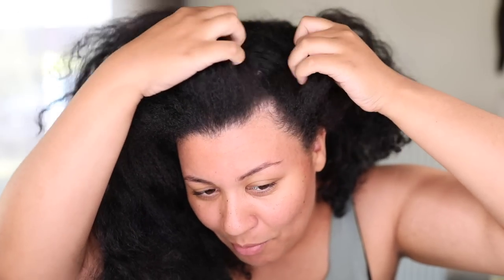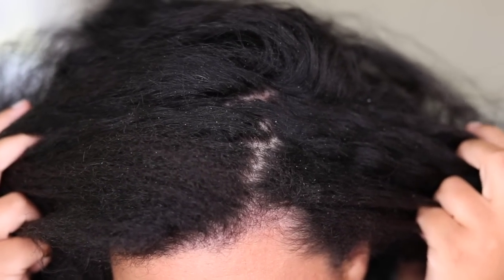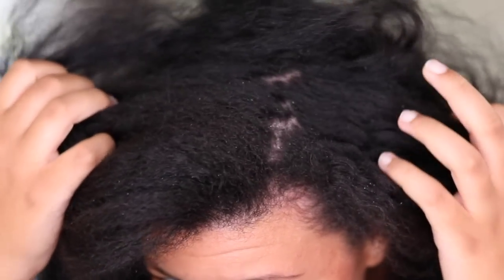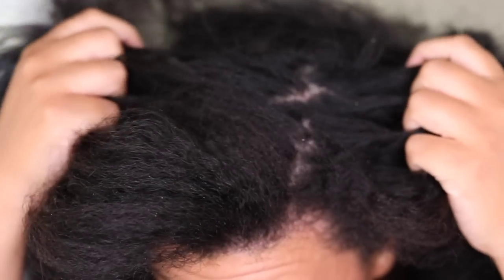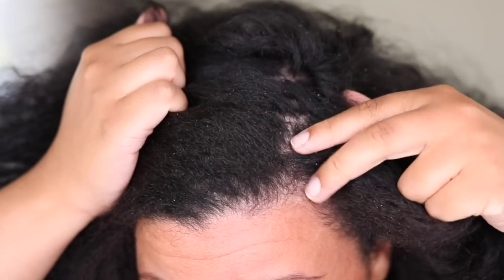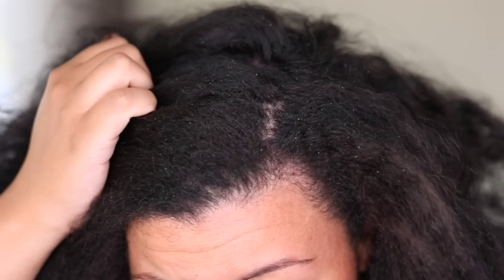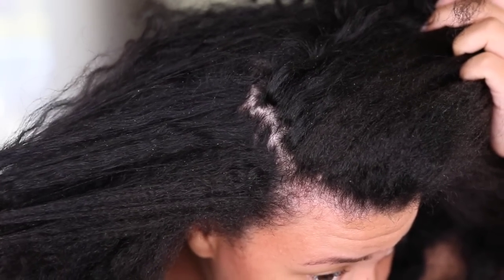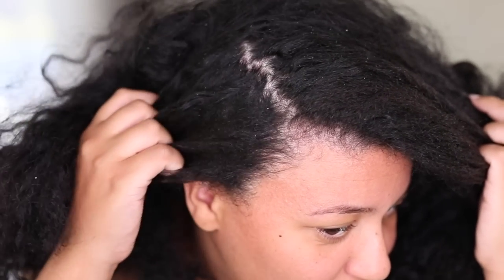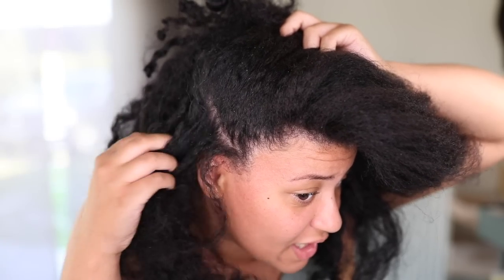I'm gonna part my hair — oh my gosh, you see that? I shampooed my scalp thoroughly with a sulfate shampoo, I conditioned my hair, and it's still looking like this. If I do this, all the flakes are just flying around everywhere. It's all over my hair strands and even though you can't really see it on camera, my scalp is definitely dry with flakes everywhere — and this is just from not washing it for two days.